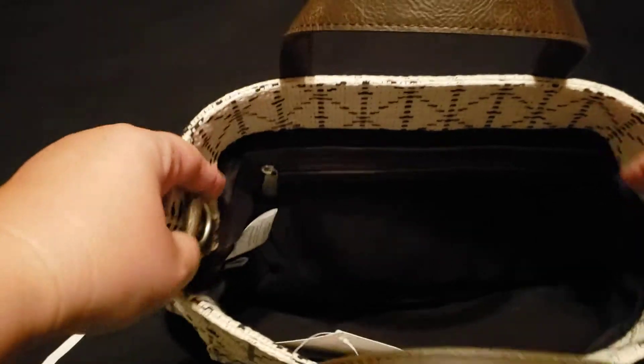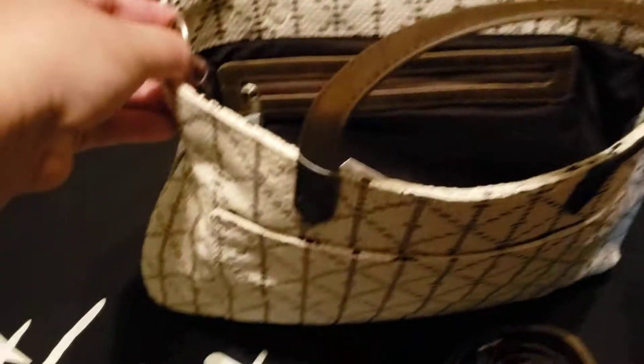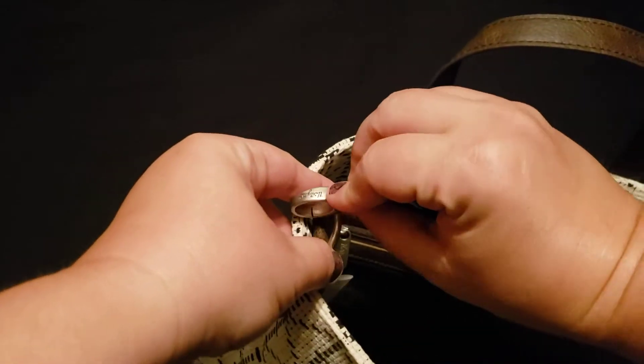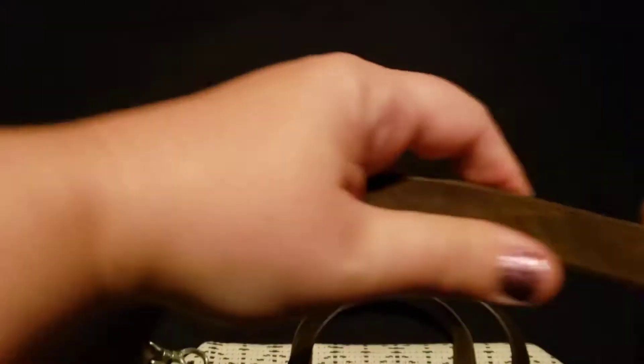It might help to have a few mini zipper pouches to keep your smaller things organized. Here are your D-rings for your crossbody strap — it does come with the crossbody strap with the lobster claw, and it is adjustable.